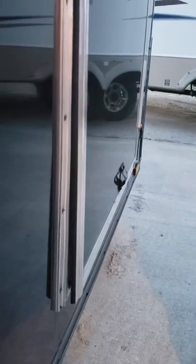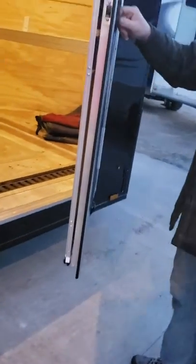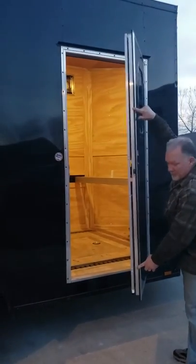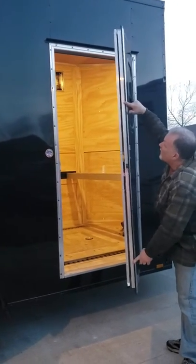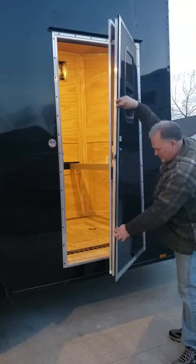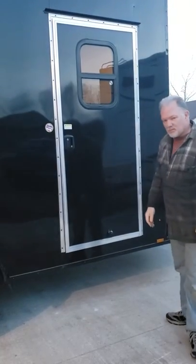A five-year-old could do that. Now back up with the camera, I'll show you how much the door flexes — get top and bottom. So one finger at the bottom and one finger at the top. That's ridiculous. That's the issue.